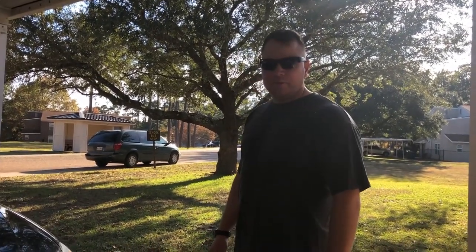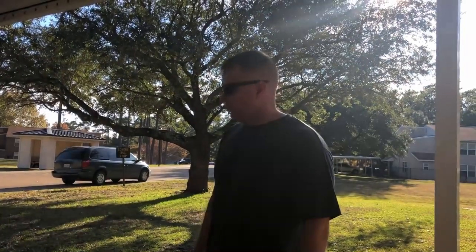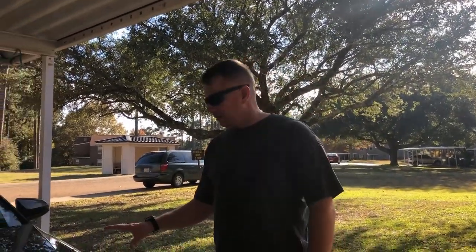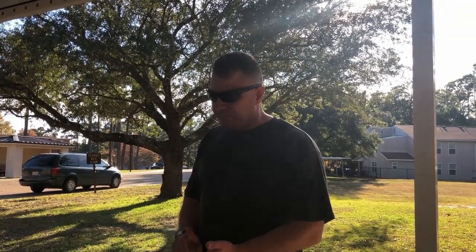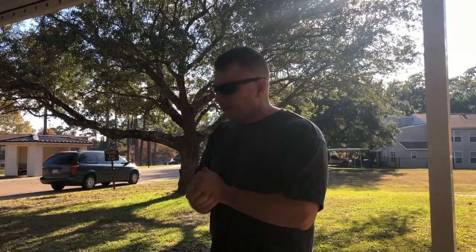Welcome back everybody, this is Will here with How It's Tools and Tech, I'm here with my trusty camera girl, my daughter Leanne. What we're going to work on today is this 2014 Toyota Camry — we're going to change the transmission pan gasket, the filter, and whatever fluid's in the pan. This transmission holds about six quarts give or take; I'm only going to need about three quarts because I'm not doing a complete flush, just checking out whatever's in the pan.